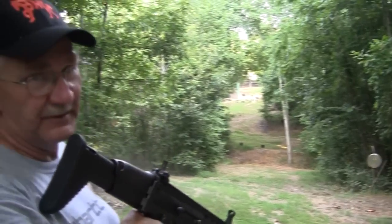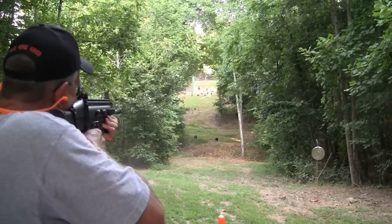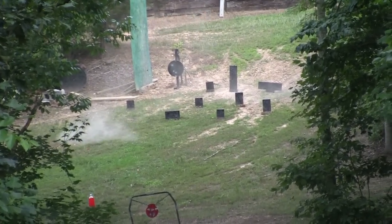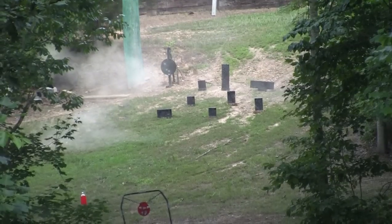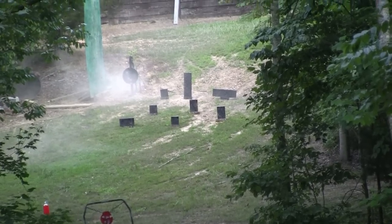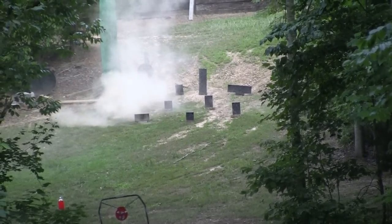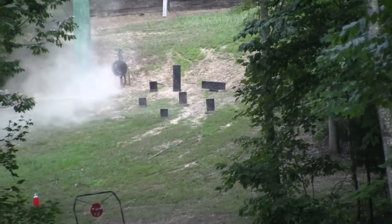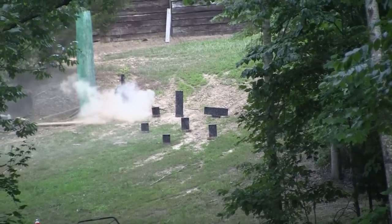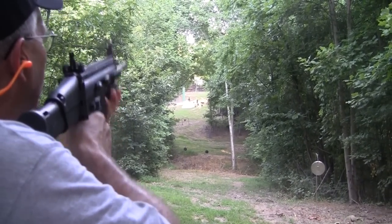Alright, rather dusty over there, isn't it? Well, let's try some of those little targets. In a cloud of dust. I better not shoot low on these — there's so much dust I can't see the target. I jerked that one big time. There we go, that's what I was trying to do.